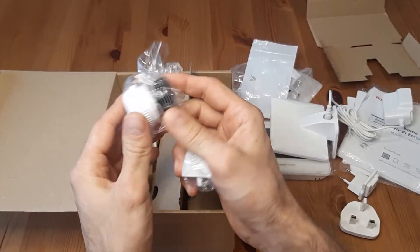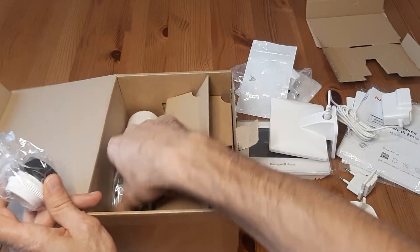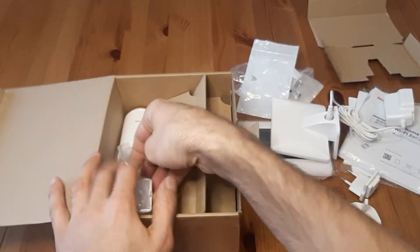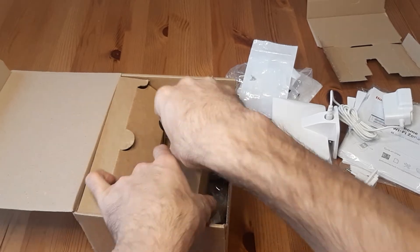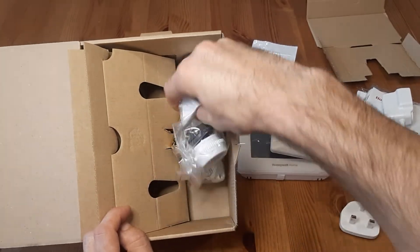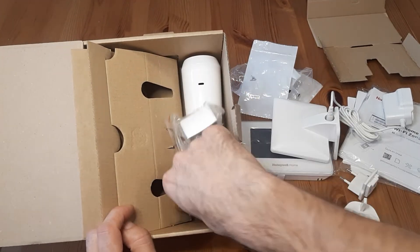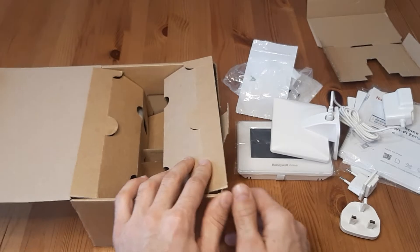And some more adapters. There are also batteries included, and then the same contents repeat for the other thermostatic head. Okay, that's it.